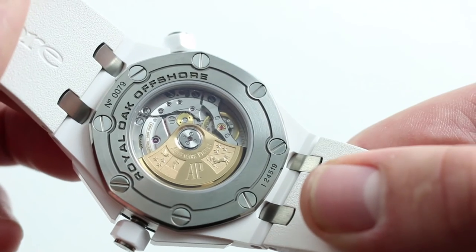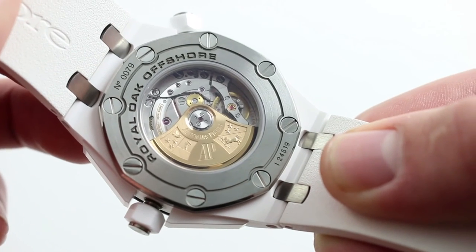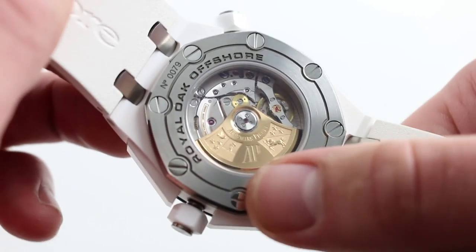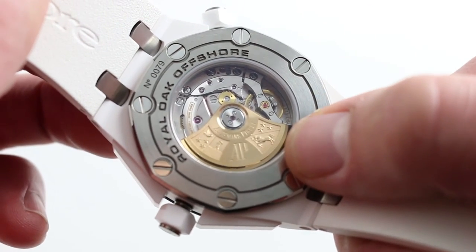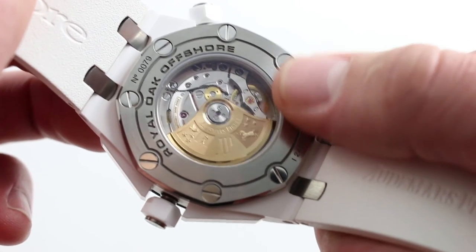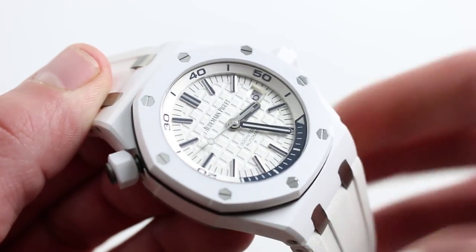The watch's movement is the 3120 in-house caliber — 40 jewels, 280 parts, full balance bridge, free-sprung gyromax-style balance, beats at 21,600 vibrations per hour with a 60-hour power reserve, ceramic unlubricated rotor bearings, and a beautifully embossed 22-carat rose gold winding rotor. This isn't the old JLC movement that used to power the Offshores — this is executed entirely in-house, and the finish speaks to the level of pride that AP puts into this watch. You can see this fantastic white ceramic Audemars Piguet Royal Oak Offshore Diver and buy it on our website.